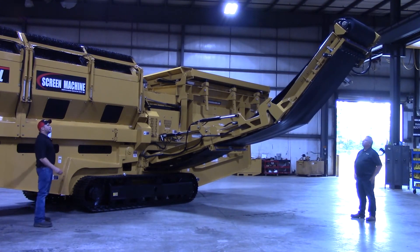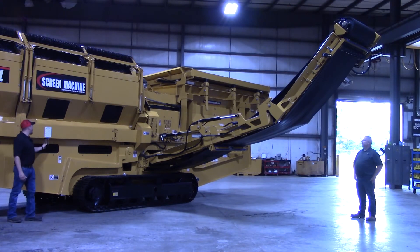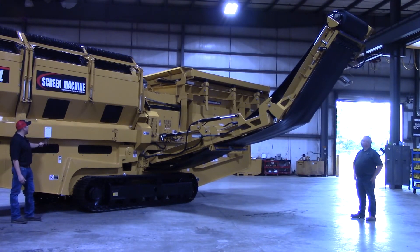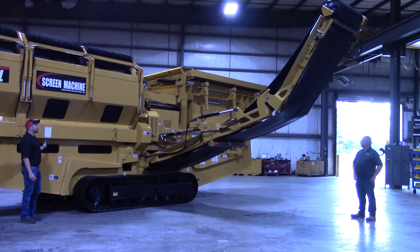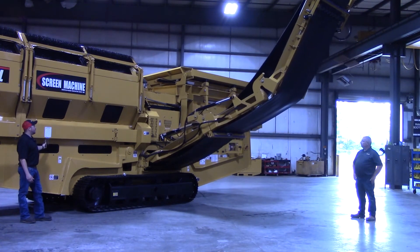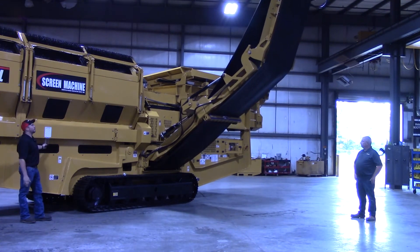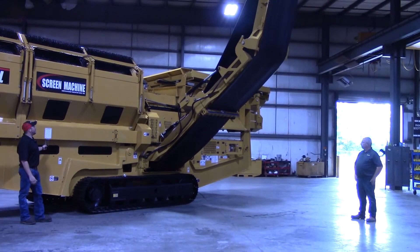You'll notice as you do that it pulls in the head pulley on that to loosen up the belt so that we can fold it over the machine. Now that we've got that up about 45 degrees, we're going to follow this diagram. We're going to come up with the lower section now — not the middle section yet. We're going to raise this up until that lower section is about parallel, and then we're going to come down with the middle section.